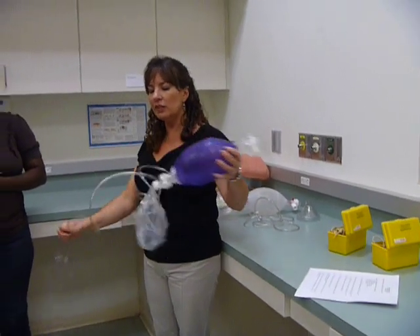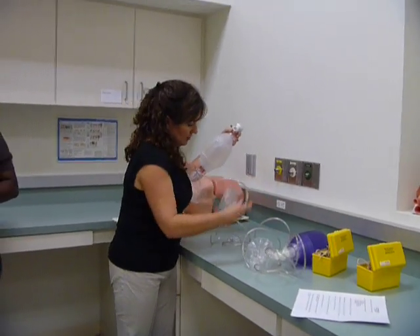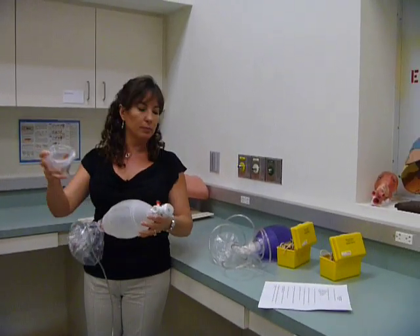So this is the Ambu bag or the resuscitator bag. They're both called Ambu bags or resuscitator bags.